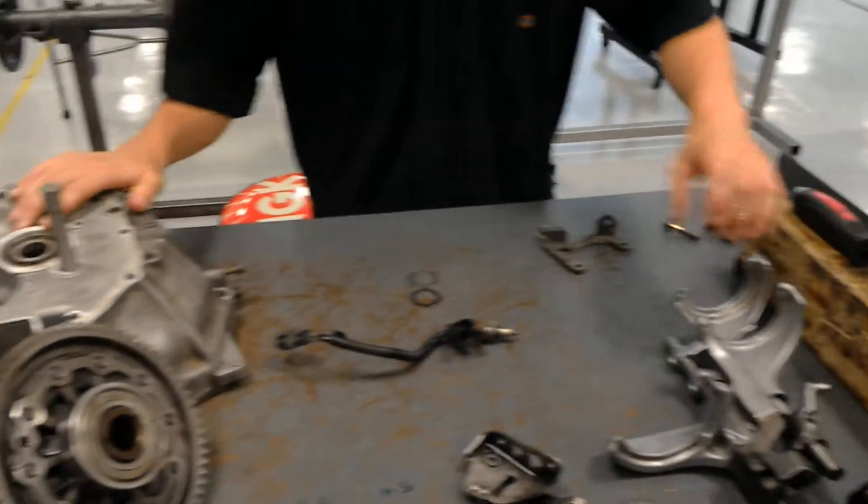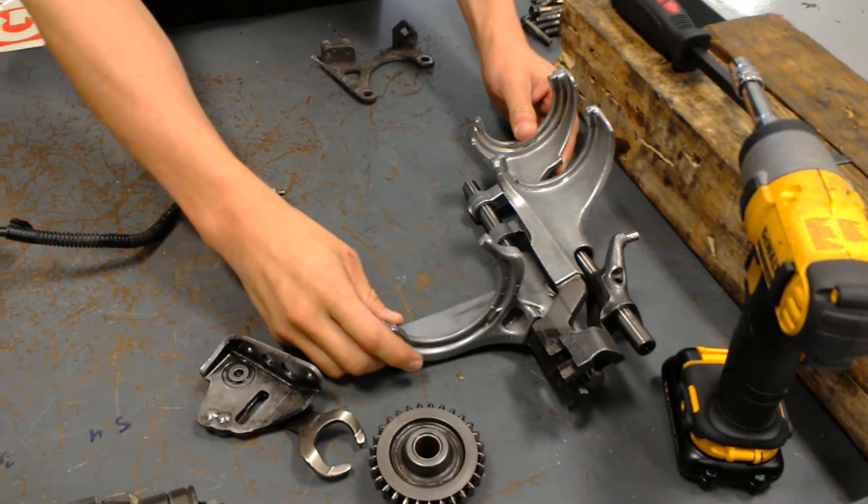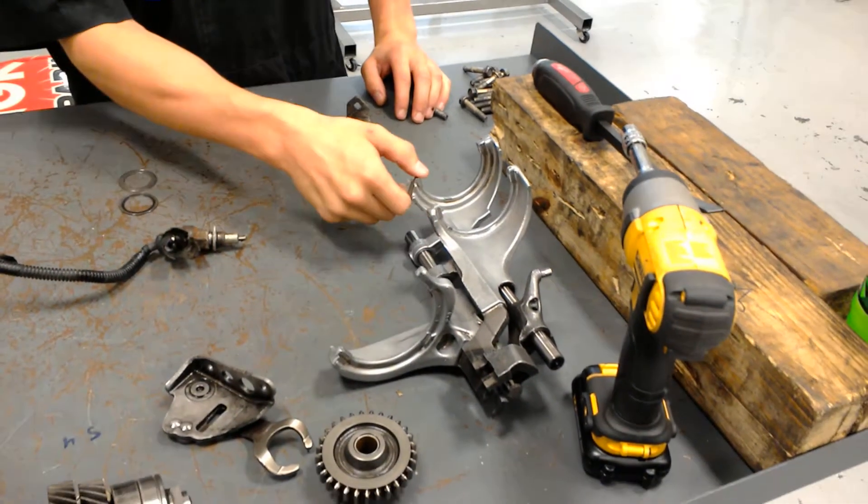From here you've got your shift forks, and then you've got your first, second, and reverse shift fork, and then you've got your second and third shift fork, and then your fourth and fifth.